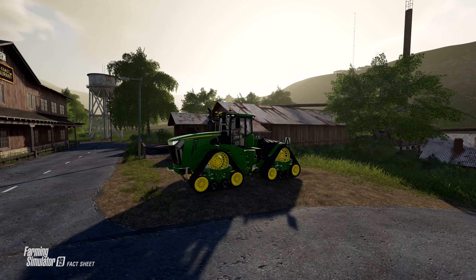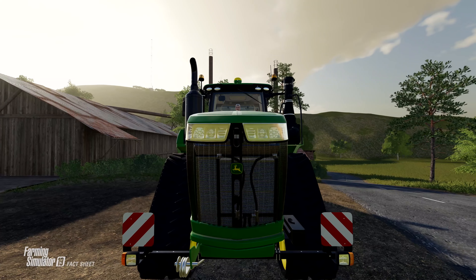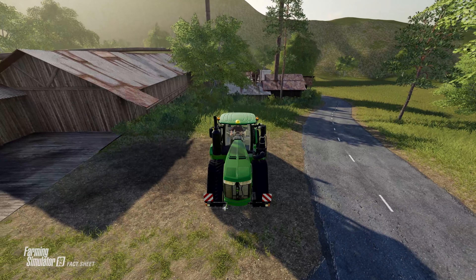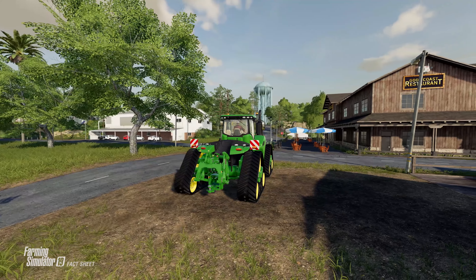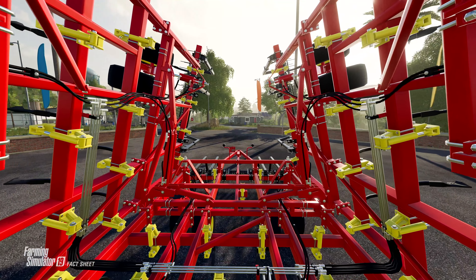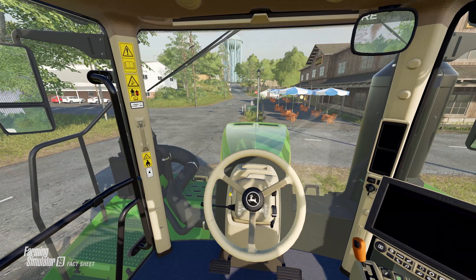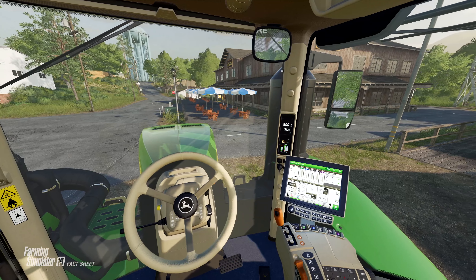What's going on everybody, DJ GoHam here. Welcome back to the channel and welcome to the final Fact Sheet Friday of the Bourgault DLC, featuring the last two pieces of equipment. Today we're going to take a look at the Bourgault SPS 360-50 cultivator and the John Deere 9RX, as well as break down the new trailer featuring these implements. The Bourgault DLC will release on Tuesday, March 10th, 2020 for Farming Simulator 19 on all platforms: PlayStation 4, Xbox One, PC, and Mac.